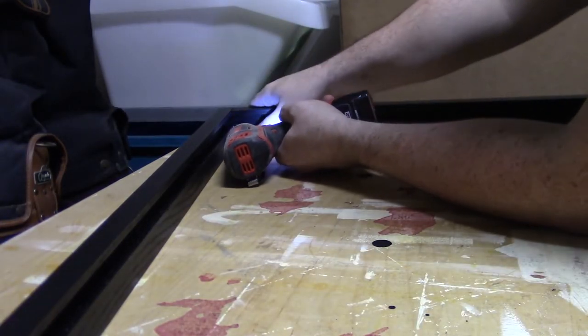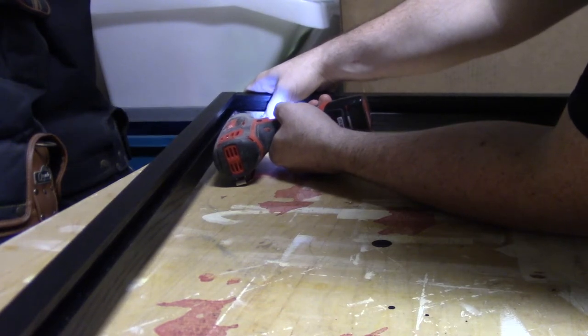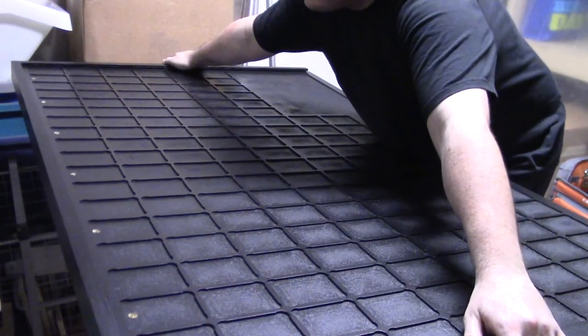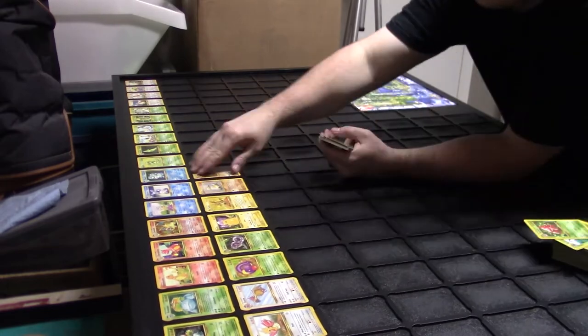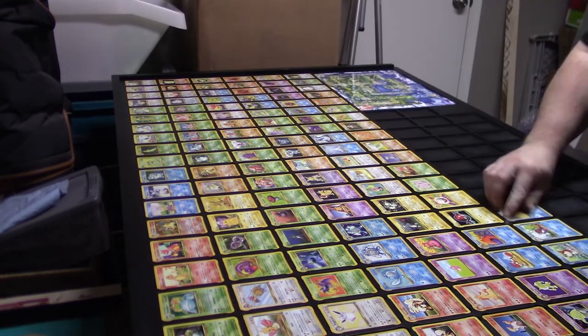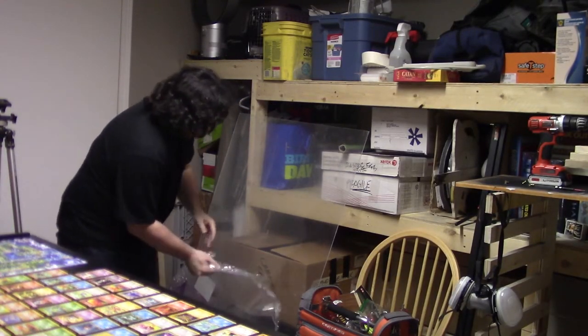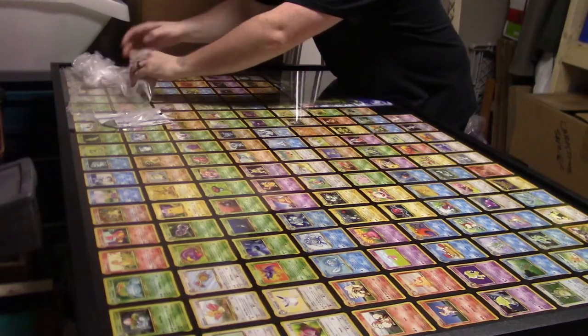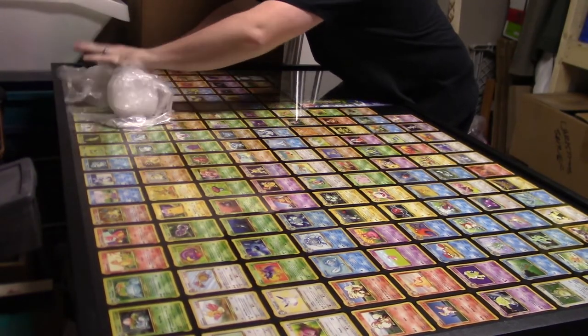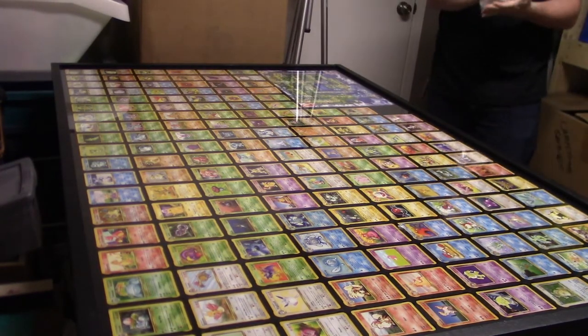With everything dried, French cleated, and properly fit, it's time to assemble three-quarters of the frame, slide the panel into place, throw all of the cards and poster into their pockets, de-plastic the back side of the plexiglass, install the plexiglass, install the last piece of the frame, and de-plastic the front side of the plexiglass. And with that, this project is done.